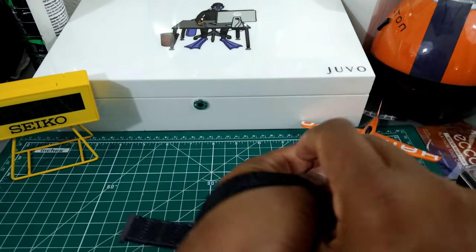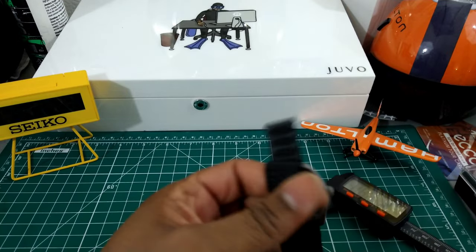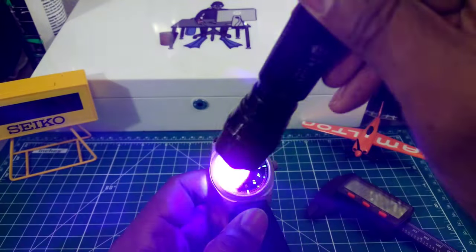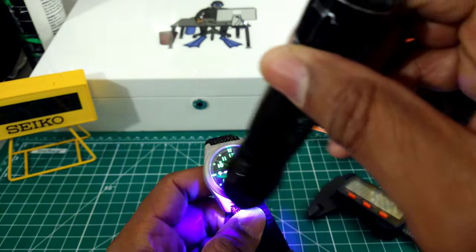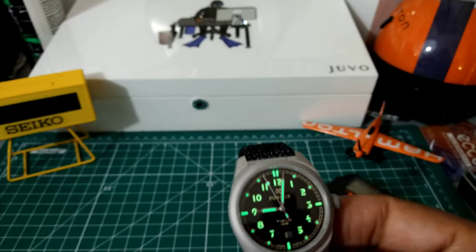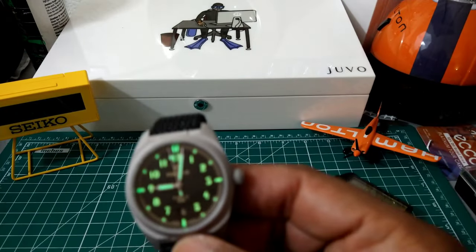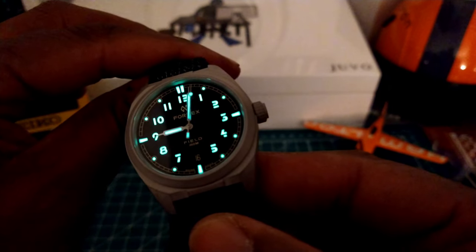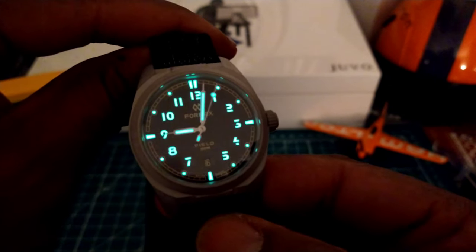Even though it's old radium-type lume style, it is really good. This is your transitioning lume right here — as you can see, it's really nice — and this is your full night shot. Look at that, that thing glows like the dickens.